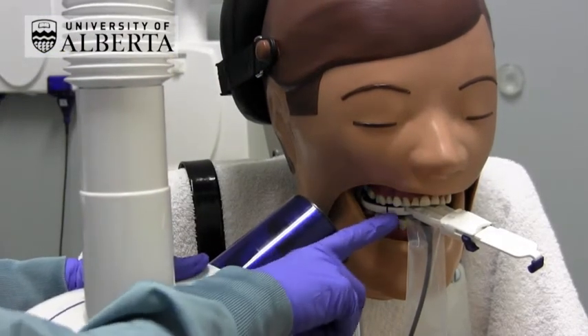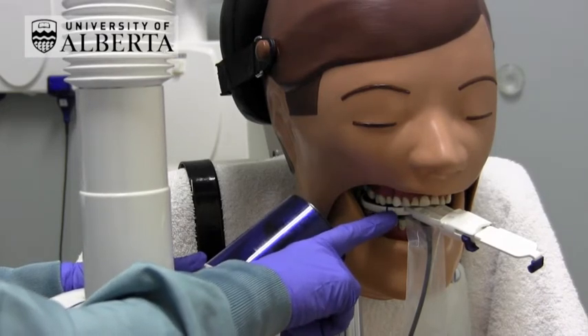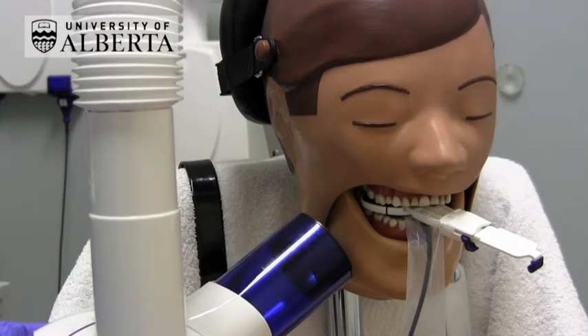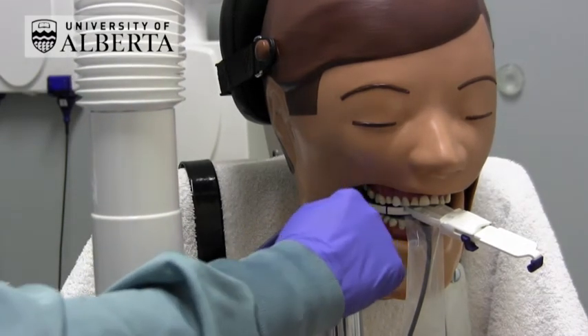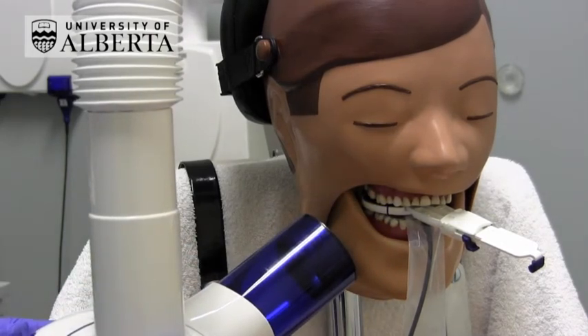Then align the BID so that the front edge of the BID is just level with the blue line on the bite block. This time you want the majority of the BID to be below the bite block and only about a quarter of the BID to be above the bite block.